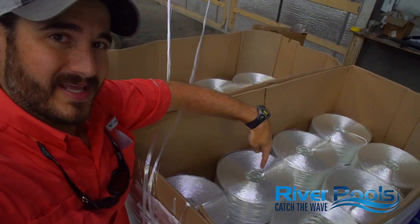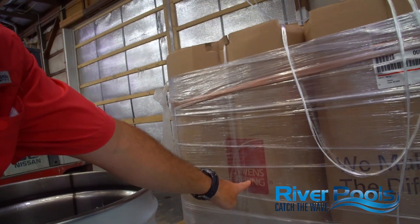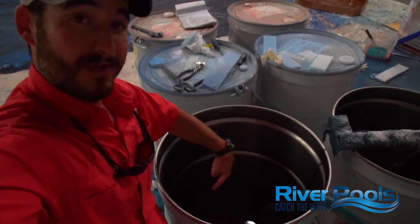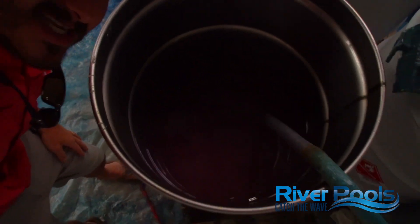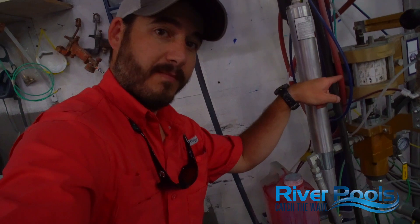Those three materials in no particular order are: fiberglass strand roving, that comes in a spool like this; polyester resin, that comes in a barrel like this; and the last material is catalyst, which comes in a jug like this and gets sent to the chop gun from a pump.